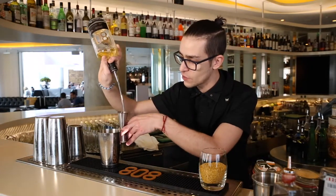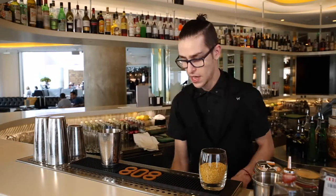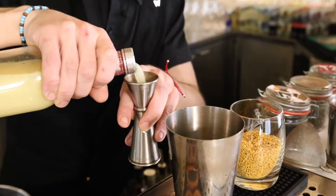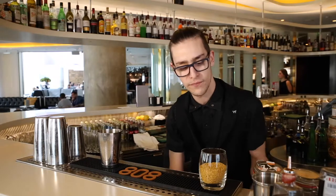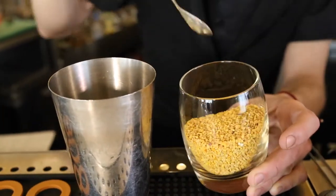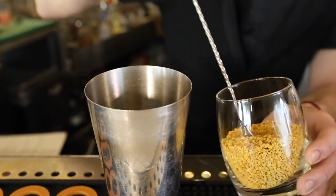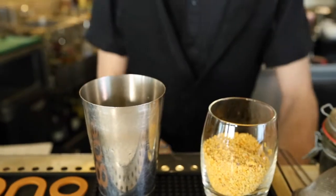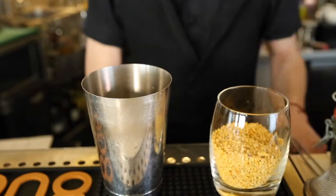I'm going to start with a double measure of 808 whiskey. I'm going to add some fresh lemon juice, about 20 mils of lemon juice. Then I'm going to add one and a half spoons of bee pollen — it's a very healthy bee pollen coming from the beehive straight. You can buy bee pollen in any organic shop or, for example, Whole Foods shops.